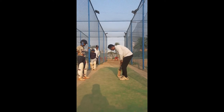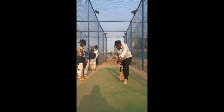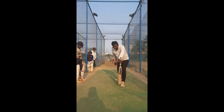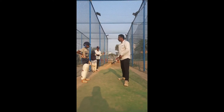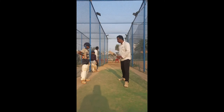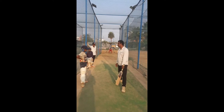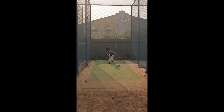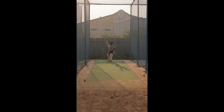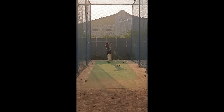If you look at the difference, the bat will be like a stick. You can also see the bowler — I'll go in that field. If I press the ball, I'll press it. But if I press it correctly, it will be correct. Thank you.